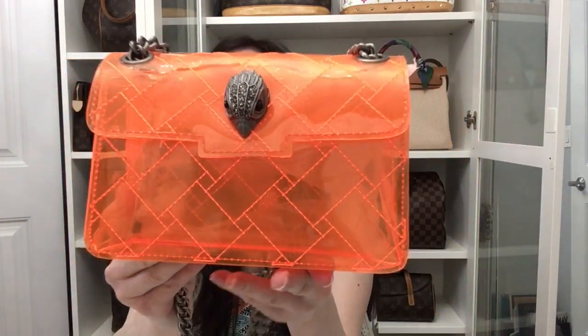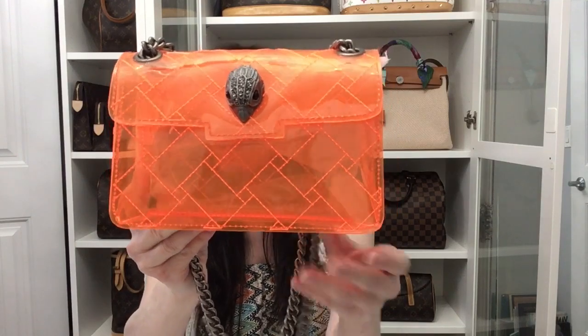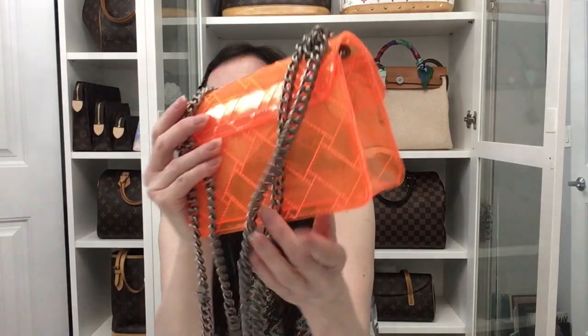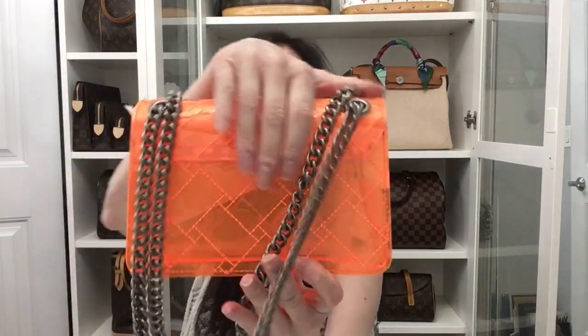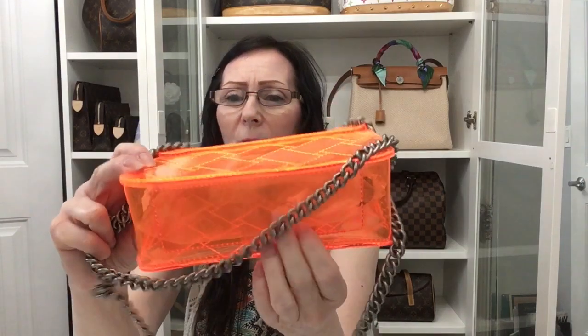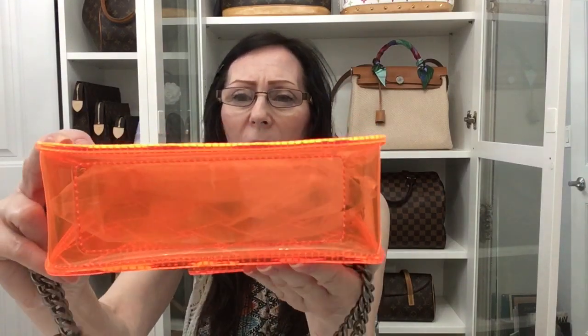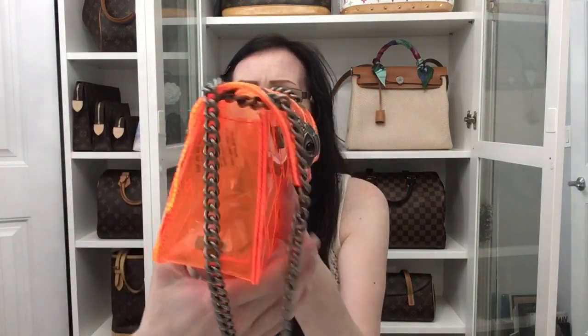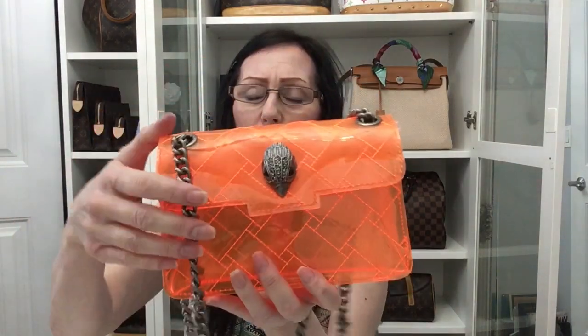Look at the eyes on that — I just love it and that's what drew me to this one. This one is in the color orange. There's the front, there's the side, here's the back — it has no pocket on the back — and here's the bottom, no feet. It's a very strong, durable plastic PVC.